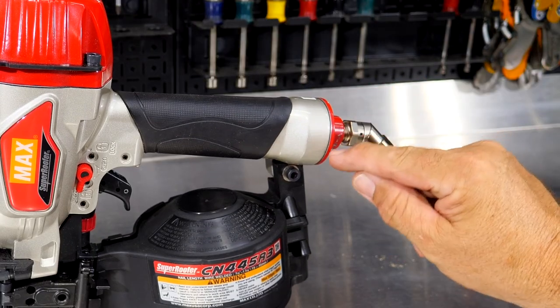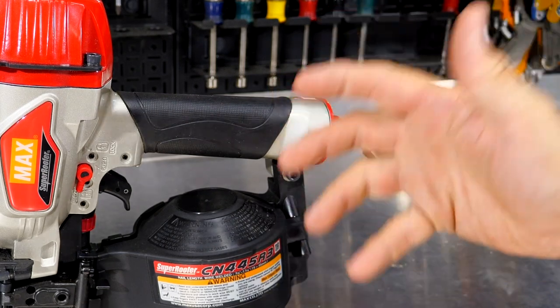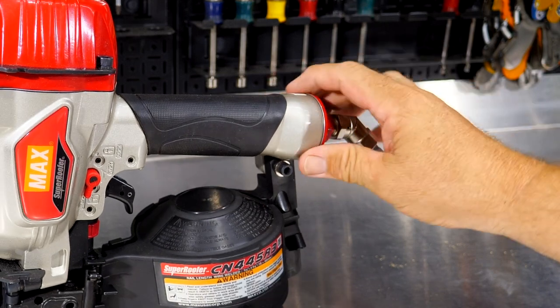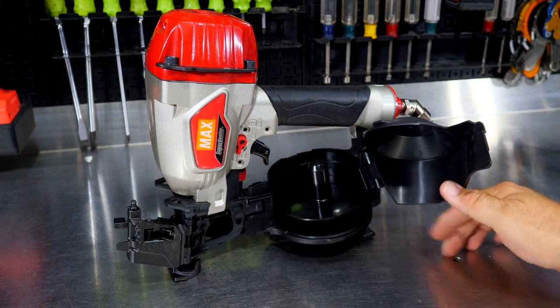We're going to take that apart and look at it in a moment, because there's also an O-ring in there. I love to see that O-ring — not a gasket that's going to come apart, or just some type of nylon sealant around the threads. Now this will shoot from three-quarter-inch to one and three-quarter-inch coil nails, 15-degree coil nails.